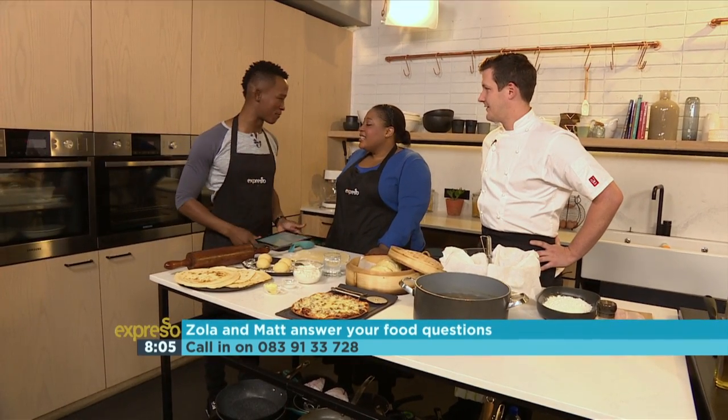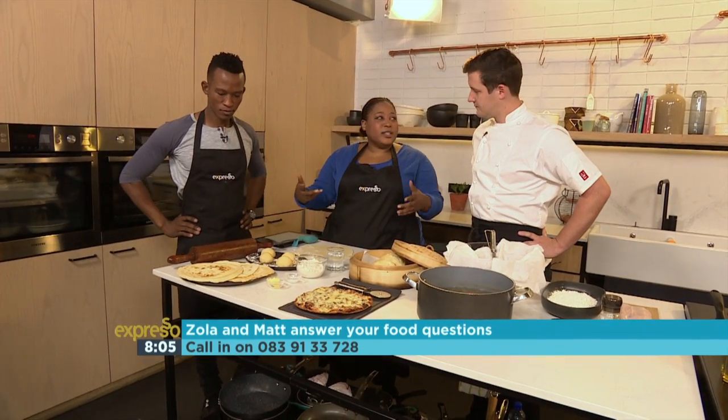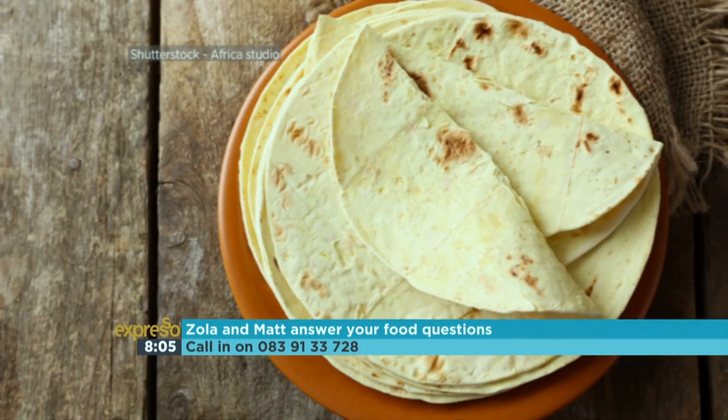We've never done that before — that is a very good question. We're going to show you how to make some flour tortillas. But the tortillas you can buy in the shops are really good, so if you have the time, do it just once. It's one of those things maybe you should do just once in your life, like for a special occasion.